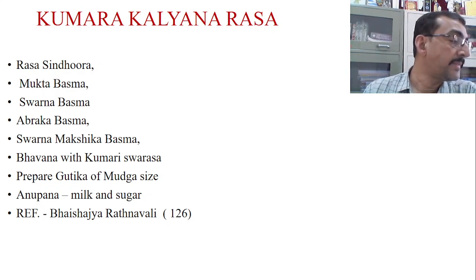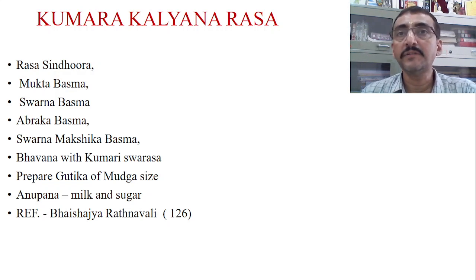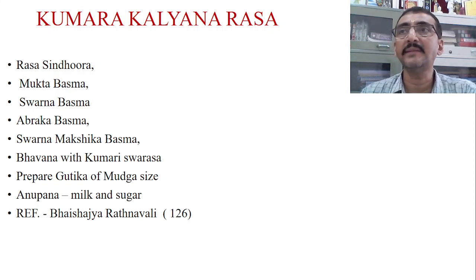Other mentioned indications are Graha Dosha — the term refers to infectious disorders, meaning affliction by different infectious conditions in children. In all infectious disorders, proper immunity is required. Similarly, Kamala is mentioned — when they say Kamala, it is related to the liver. The liver is considered the seat of metabolism, and Agni should be normal; otherwise whatever food or ingredients you take will not be properly metabolized, absorbed, and utilized.